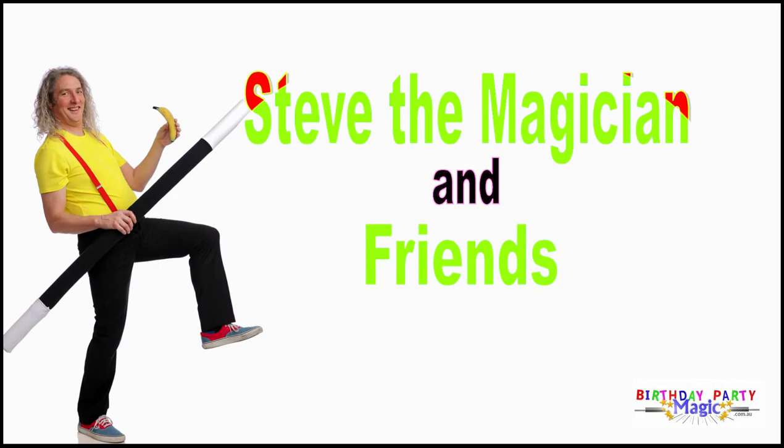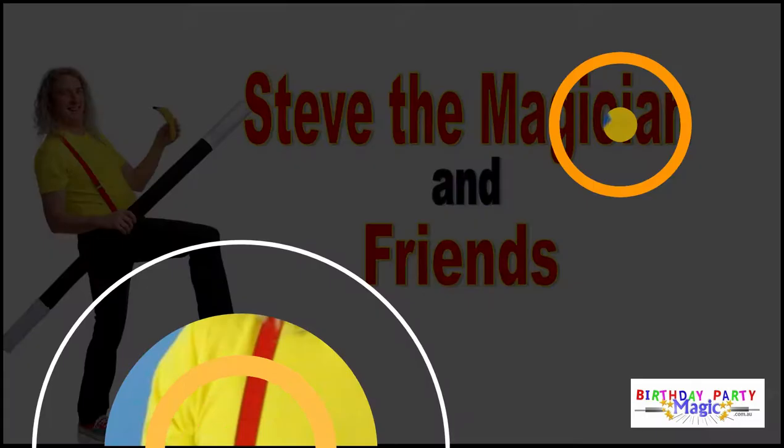Once again, it's time for fun, tons of fun for everyone, Steve the Magician and his friends, that's you. Hello and welcome to Steve the Magician and Friends. I'm Steve the Magician and today the show is all about hankies.